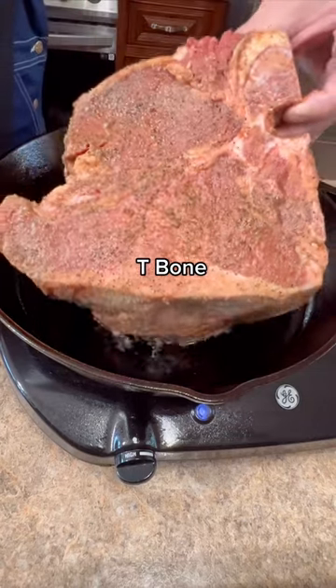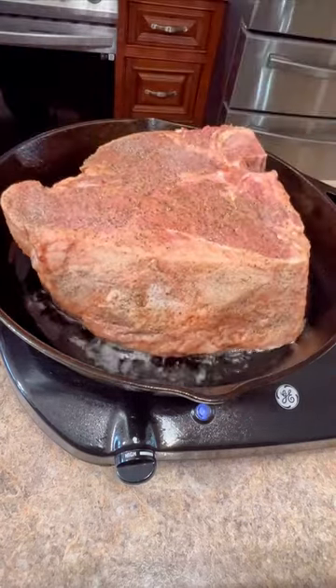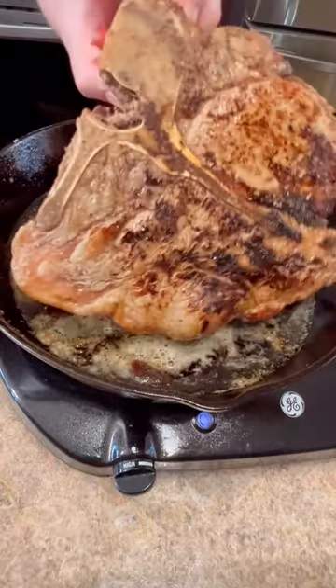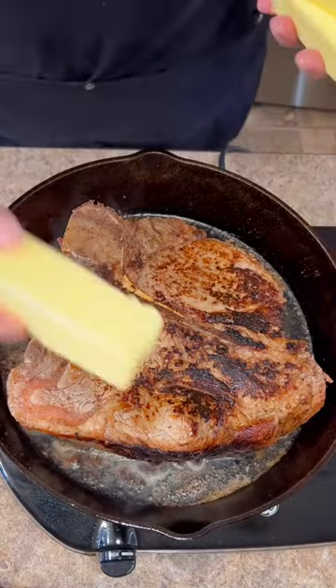We're going into this hot skillet with a little oil. I'm going to sear the sides. Now lay it down and sear the other side. When you've got that sear on,